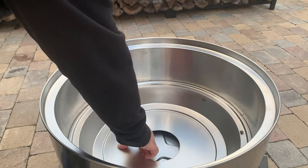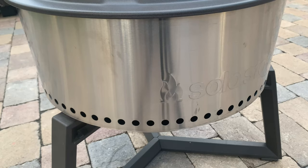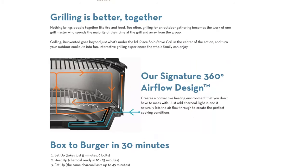The grill is double-walled like you might see in their line of fire pits. The primary difference is that there's no air circulation to the top of the unit to give a secondary burn — the air that comes into the grill is circulated down below the ash pan. Solo Stove has a diagram on their website showing how the airflow works. The grill is also much more shallow than the fire pits, so if you want a fire pit, their fire pits are less expensive for most sizes and designed to do just that.